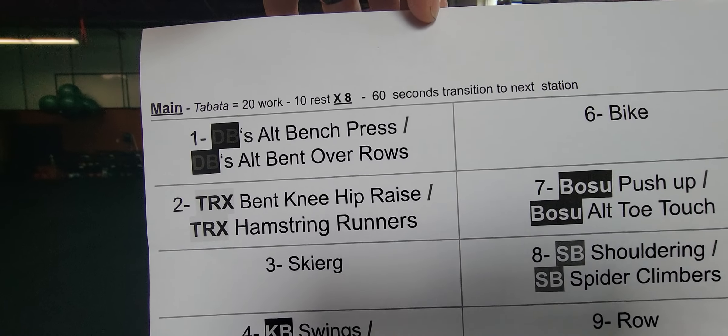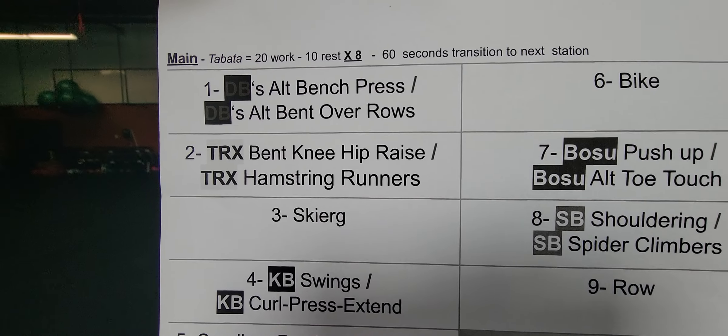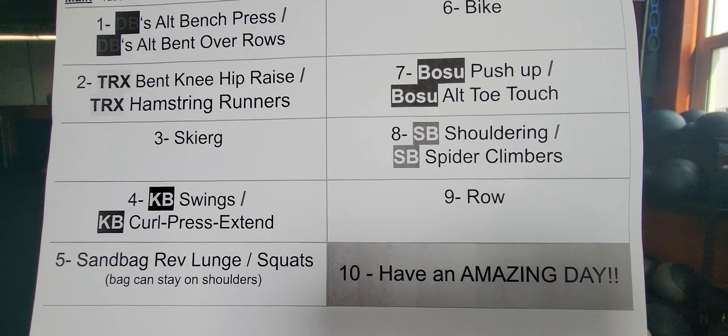I'll tell you why in a second. We've got Tabata, which is 20 seconds of work and 10 seconds of rest. You can do that eight times at a station. Most stations have two exercises, so you just alternate between two exercises. I'll go through all nine stations.